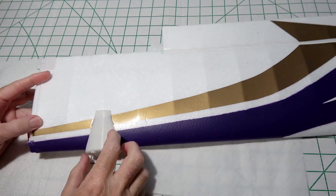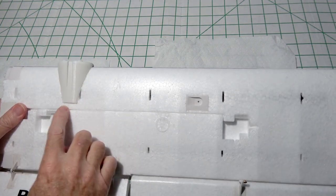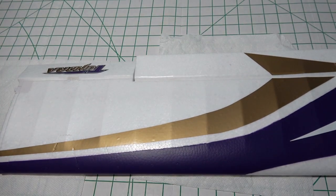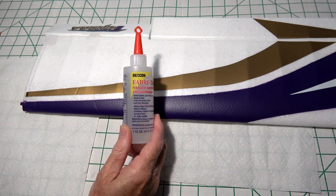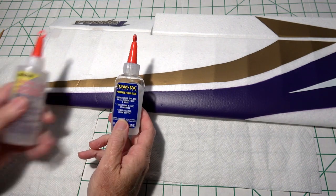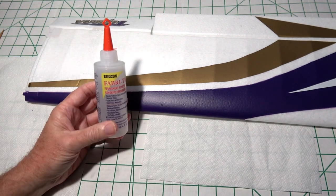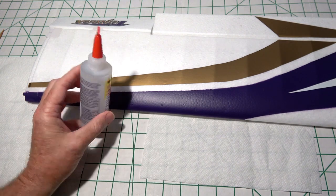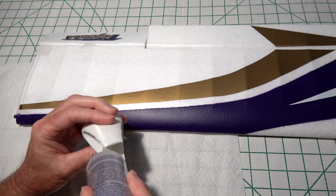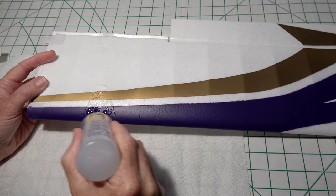I drew a line around the nacelle on the top and bottom. You'll notice the nacelles do not make contact with the wire channel, which is good. Now we can apply glue to the area inside the lines. I'm going to be using fabric tack from Walmart — it's pretty inexpensive. You can also use foam tack. Both work with EPP foam, but fabric tack has acetone in it and is not good for depron.